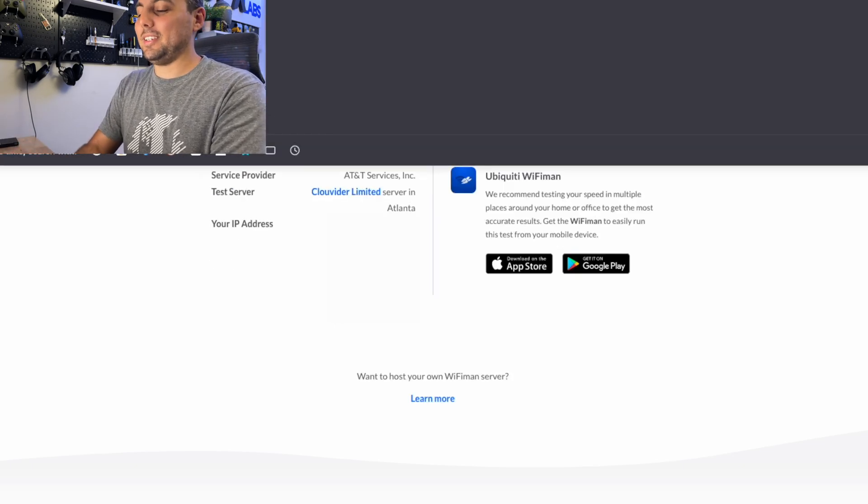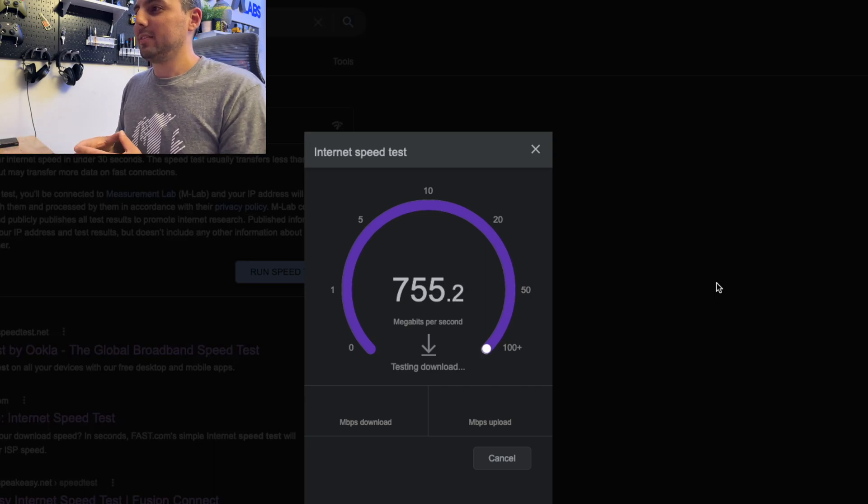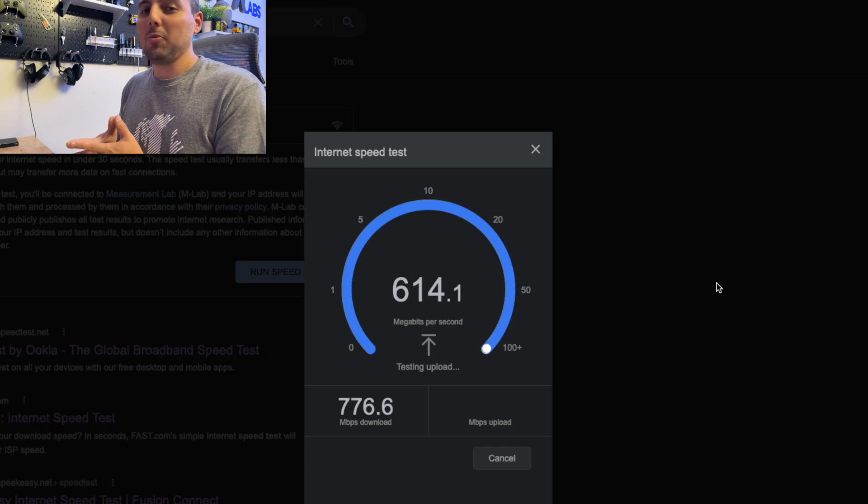What else can we test? I don't really trust speedtest.net, so let's just Google speedtest and see what we get. It's not much better — it's actually performing worse now. I'm guessing I'm just not close enough to that server. But upload's doing really good.